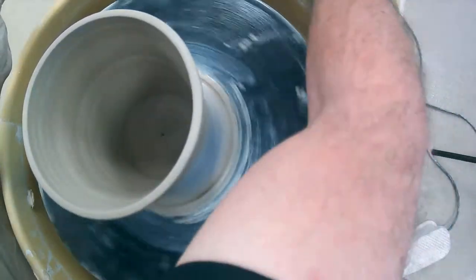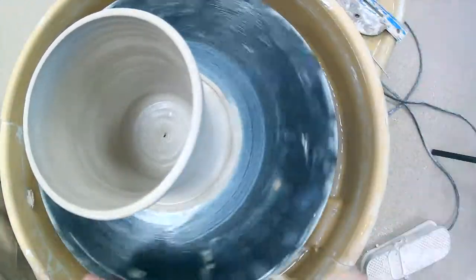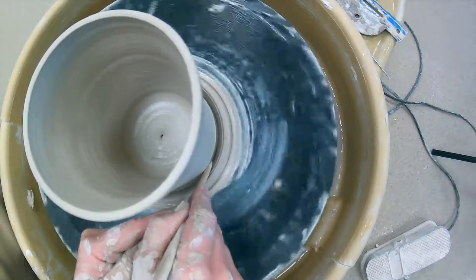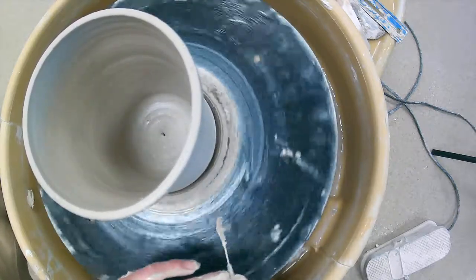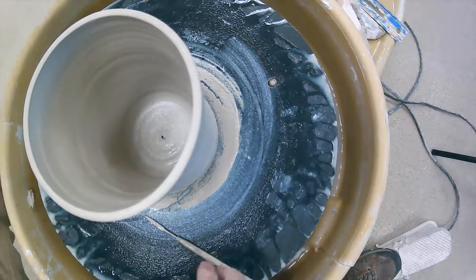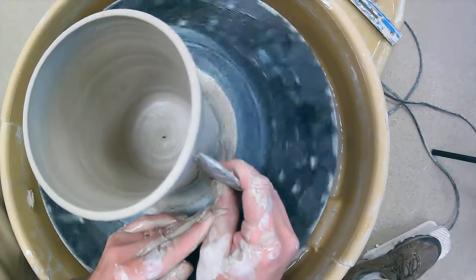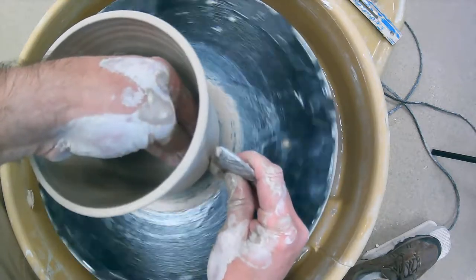Down here at the base it tends to flange out a little bit — we want to clean that up. Take your wooden knife tool and press it down until it touches the wheel surface. Then take your needle tool and run it under like that to take it off. Now down here is a smooth area. You can also use the rib tool for trimming things off and smoothing things out.